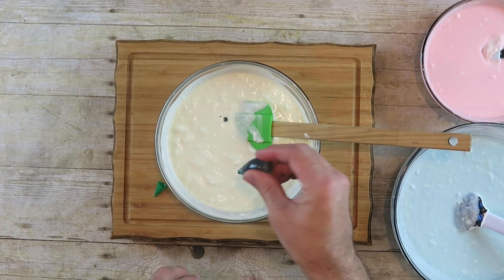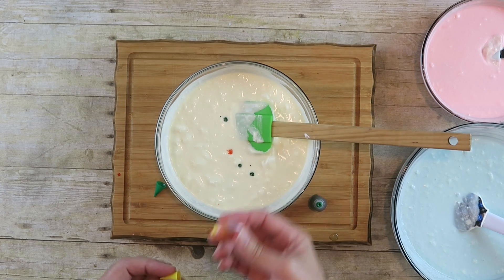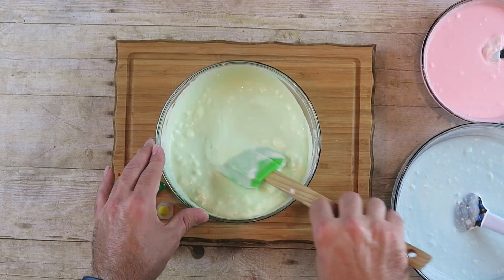When that's all mixed in, we're going to color this one too. I'm going to add two or three drops of green and about one drop of yellow and see how that looks. After that's done we're going to move on to our next step.